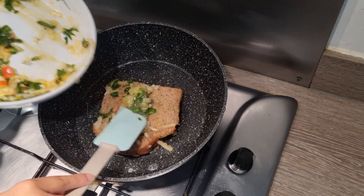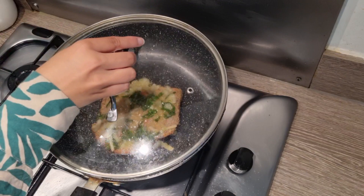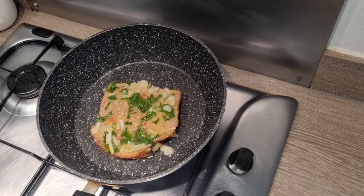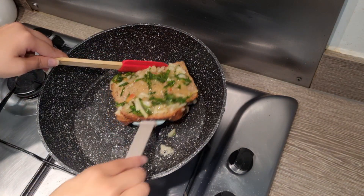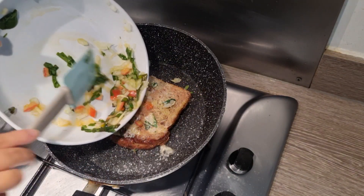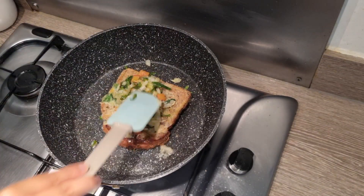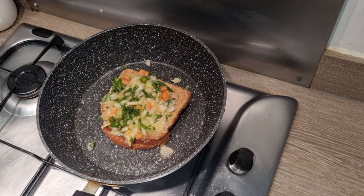Now I will add half of my mixture to the pan, then cover it for around 2 minutes on medium to low flame. After 2 minutes, I will flip to the other side and add my remaining mixture. Then I will cover it again for around 2 more minutes.